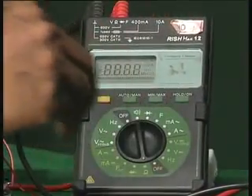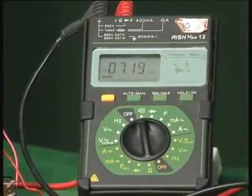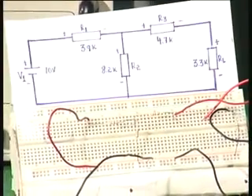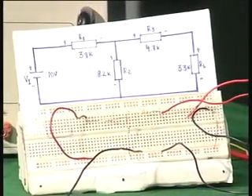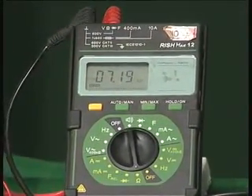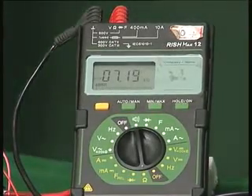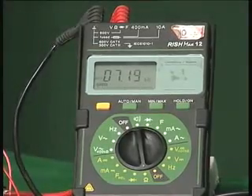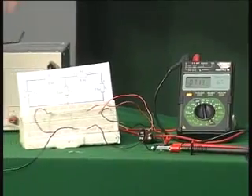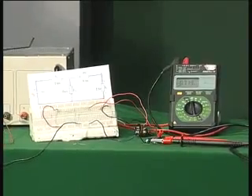I move the multimeter to the resistance range. Now with the three resistors in place and the voltage source shorted, I am measuring the resistance using the multimeter. The reading is about 7.19 kilo ohms, or approximately 7.2 kilo ohms. We calculated something close to 7.3 kilo ohms. We are getting around 7.2 kilo ohms, and this is also why there was a slight difference in the output voltage when we measured the Thevenin's equivalent voltage.